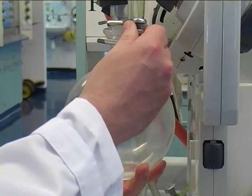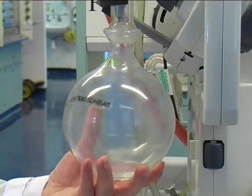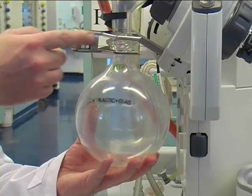The last thing you have to do is to empty the solvent reservoir. Depending on the nature of your solvent, put it into the halogenated or non-halogenated solvent waste.